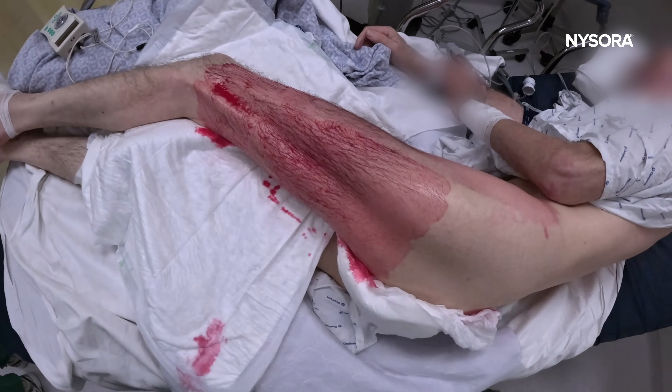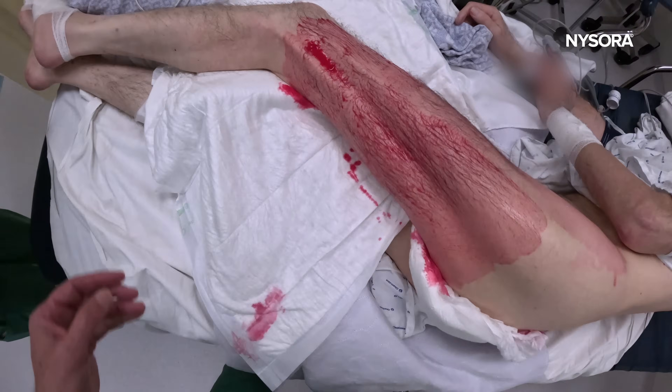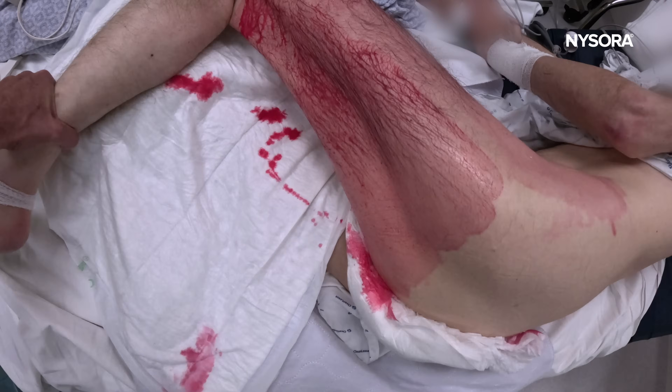Here is the proper positioning — the patient in the oblique position. Even better yet, you can bend the leg like this to improve access for the subgluteal sciatic block.